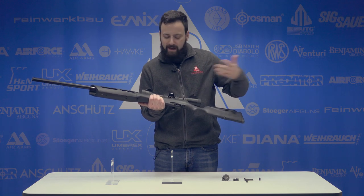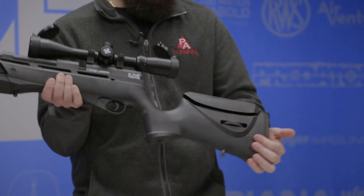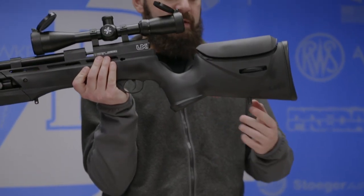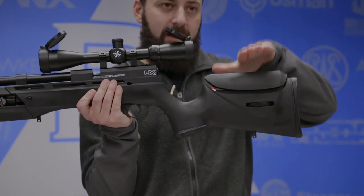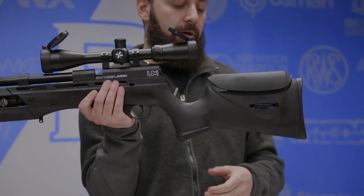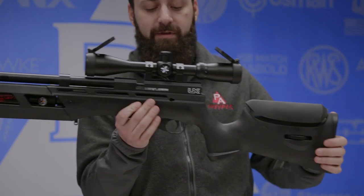The stock is fully synthetic, as you would expect. You also have a rear swivel stud here. A cool thing about the Gauntlet stock is that you loosen this up and that allows you to adjust this thumb wheel for the elevation of the cheek piece comb, then you tighten it back down and it locks in place. A really nice little feature there.